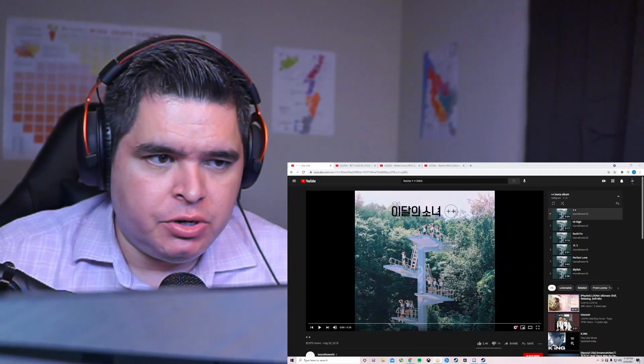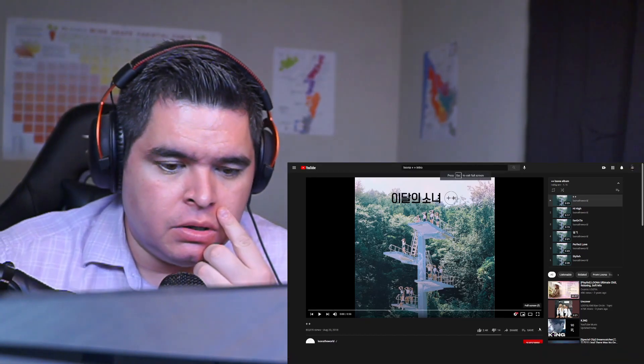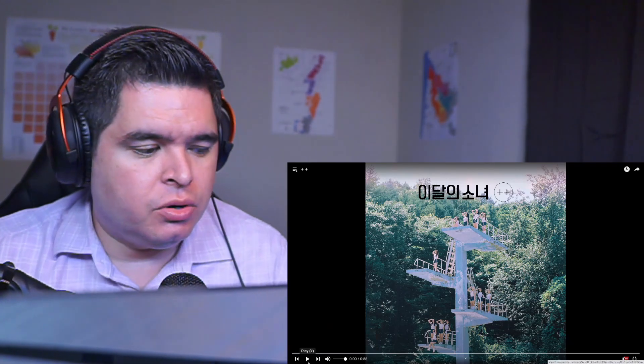So with all their other intros, it's pretty much no lyrics, if you will. So just get a picture of the album cover, I guess. And let's go. Let's see what the intro has for us.